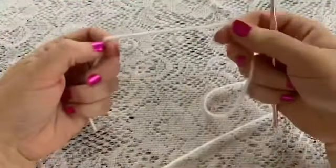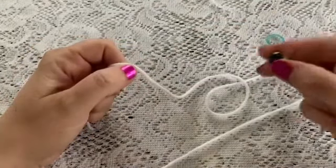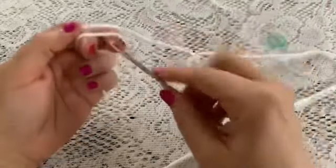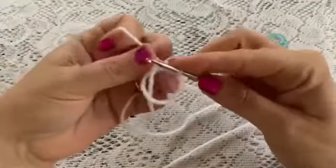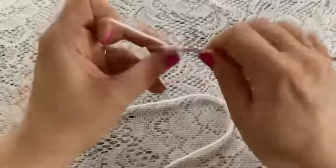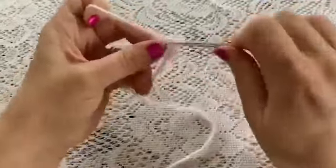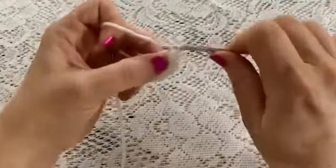For the eyes we'll use the white yarn, the 3.5 millimeter crochet hook, and you're also going to need two safety eyes. To begin round one, we're going to wrap the yarn around our fingers and do a magic circle — reach through, bring up your loop, chain one to secure your yarn, and now do six single crochet into that magic circle: one, two, three, four, five, six.